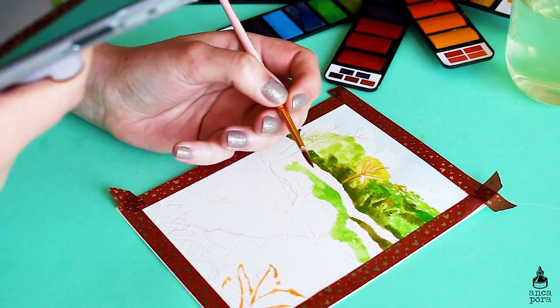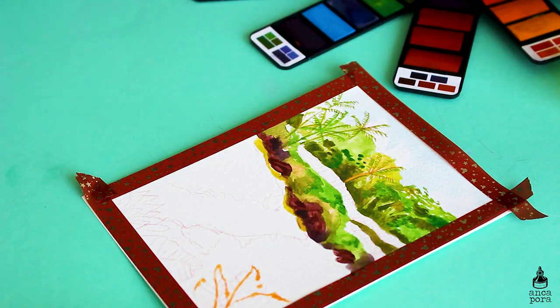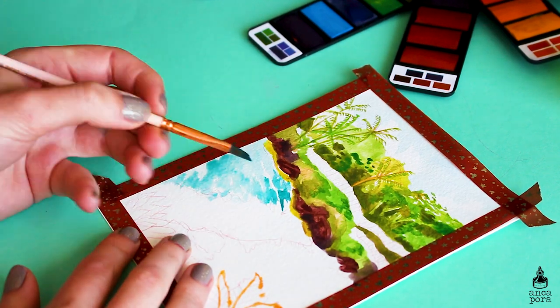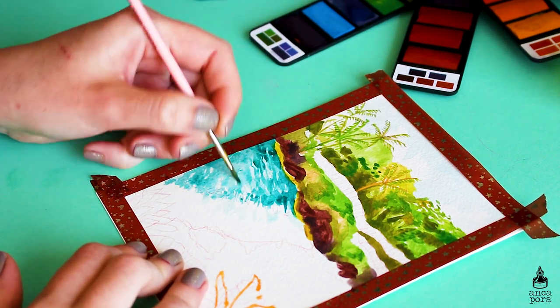It was hard to find this palette anywhere — I found it on Amazon eventually, and it retails for 9 euros and 10 cents, which is a steal considering how many colors you get. Even if there are a lot of similar colors, this is such a great thing to have with you if you are traveling a lot.